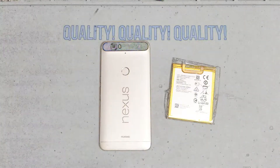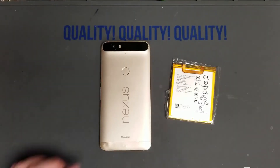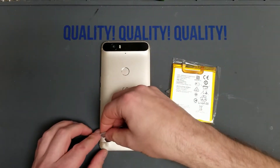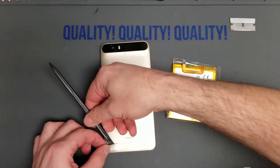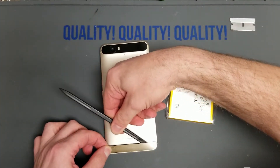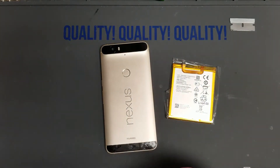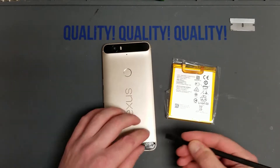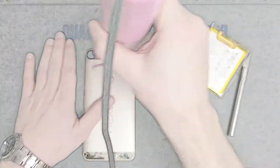I'm going to start off by heating up the bottom cover screw cover. Too much heat and that'll warp a little — you can see a little warp down in the corner, but that's just a casualty of phone repair. Pop that off with the razor blade, use the razor blade to get under there and pull the adhesive off.